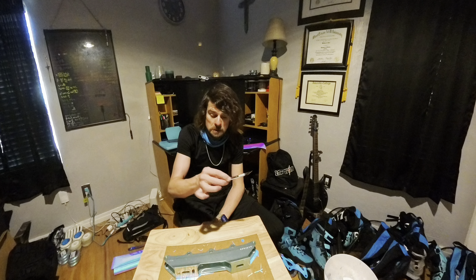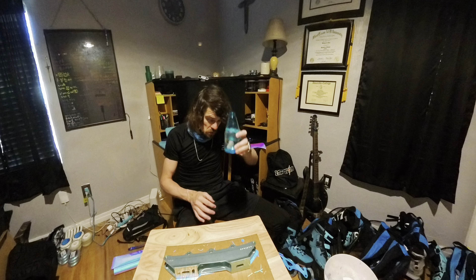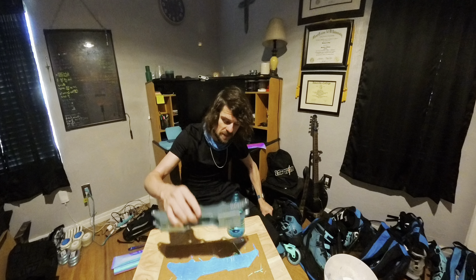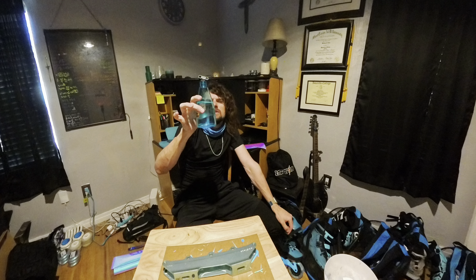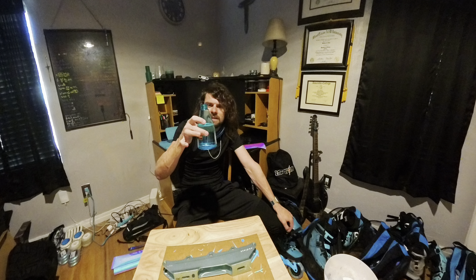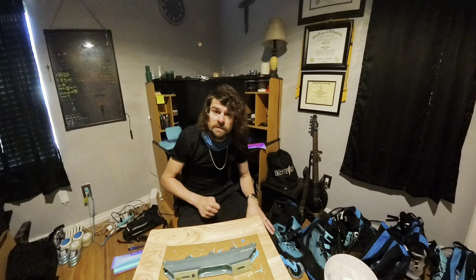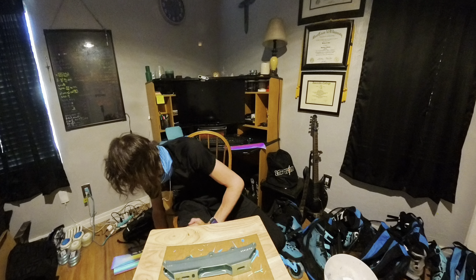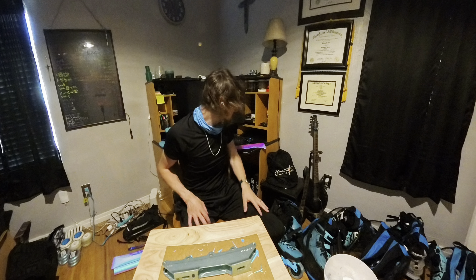An exacto knife to cut out the vinyl. And something else I'm using on the Endless frames because they're a little bit smoother: this window applicator solution. I made this using some distilled water and about a teaspoon — like five milliliters — of baby shampoo. I've used this before to apply window film. But anyway, that's all you need, so let's get started.